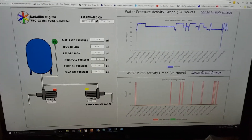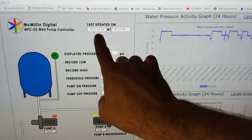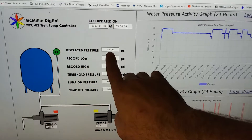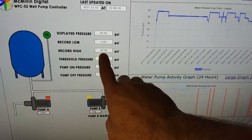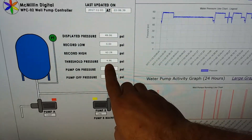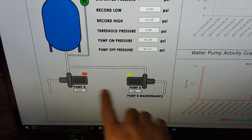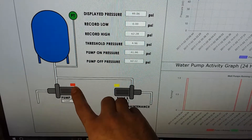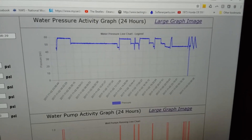This is the web page I built, running on my own server. It shows the last time it was updated, the current displayed pressure, record low, record high — which should be close to my pump-off pressure of 62.12 psi — pump-on pressure of 41.96, and threshold pressure of 4.96 psi. Pump A is in lead since pump B is in maintenance. Status colors are yellow for maintenance mode, red for running, green for not running. There's also a live pressure graph.